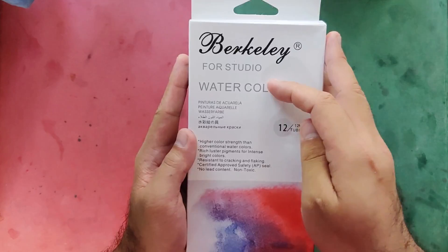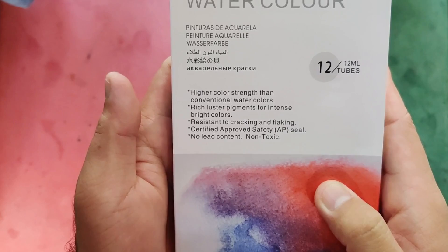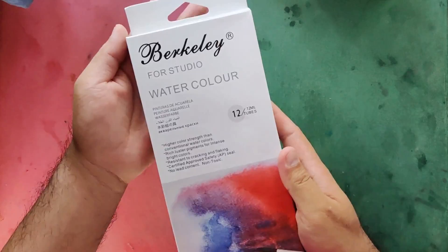It says here Berkeley — that's the line name — and for studio use. We have watercolor written in other languages. It says higher color strength than conventional watercolors, rich luster pigments for intense bright colors, resistant to cracking and flaking. Certified approved safety AP seal, no lead content, non-toxic. So this is safe for kids.